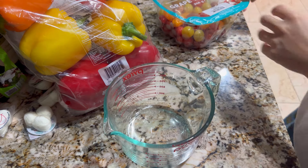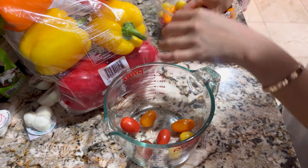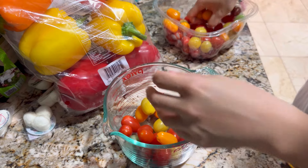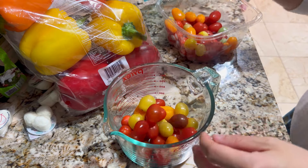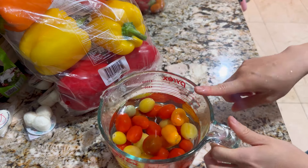We are going to first start off with some grape tomatoes. We are going to wash them. I like my food a little bit colorful, so I got the colorful ones and the red ones as well. I'm going to eat a lot of these, so I think that's good enough. Let's wash it. I just rinsed it and I'm going to leave it in the water for a little bit.